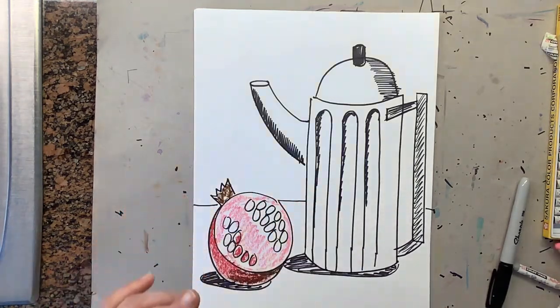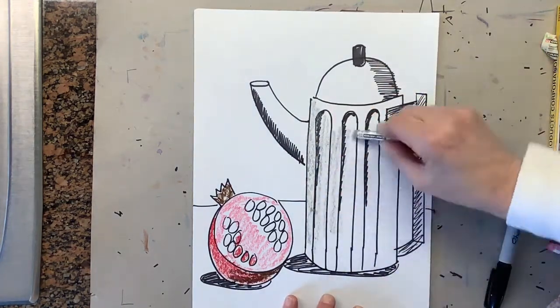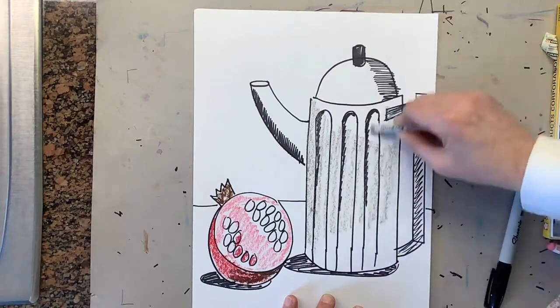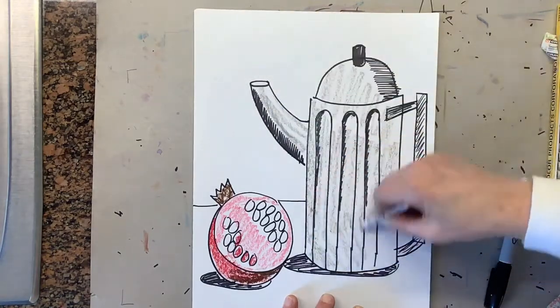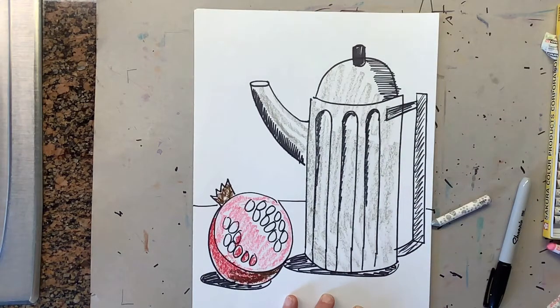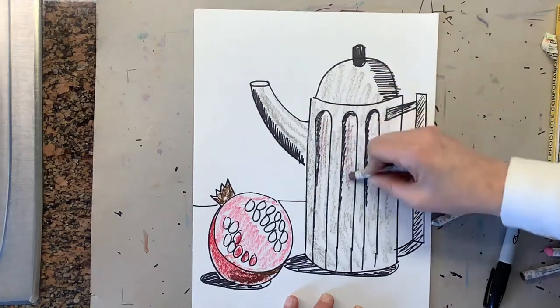Now we're going to color the teapot. Take gray and go up and down to color the whole thing gray. You can also add a little brown into it if you want to get a little more shadow.